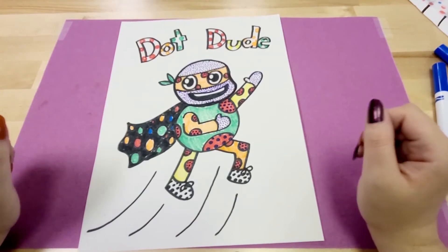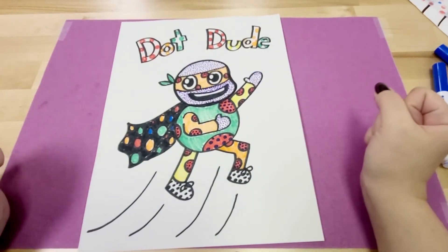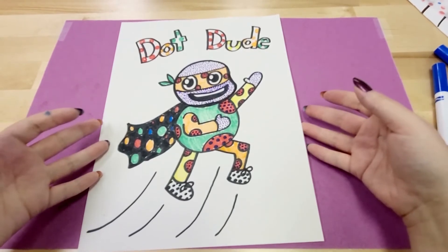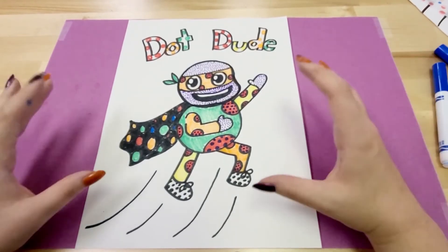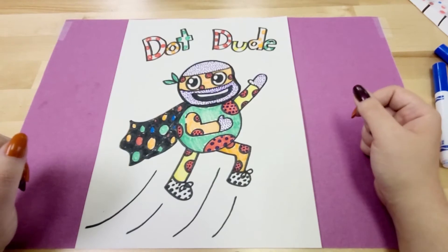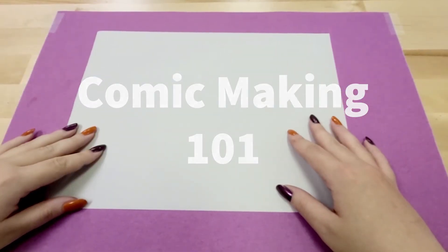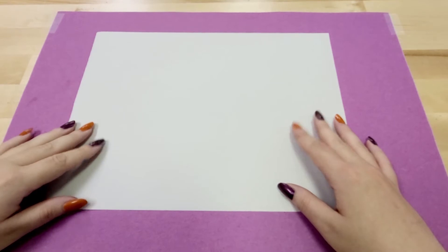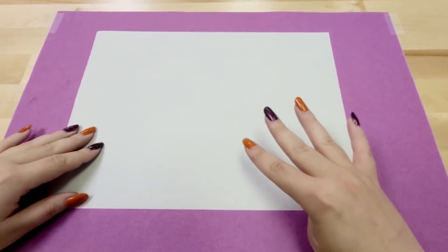And with that we have our finished Dot Day Superhero! I really look forward to seeing all of y'all's superheroes. And if y'all want to have an extra activity, y'all can try and put y'all's superheroes into a comic, which I will show y'all how to make here in a moment.